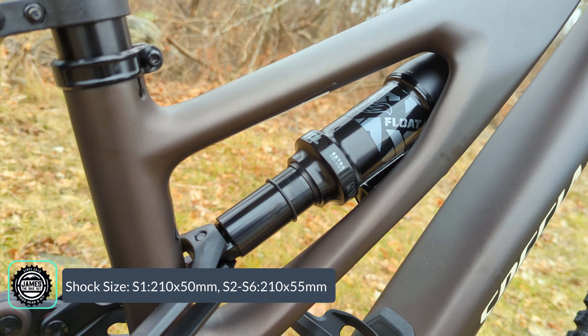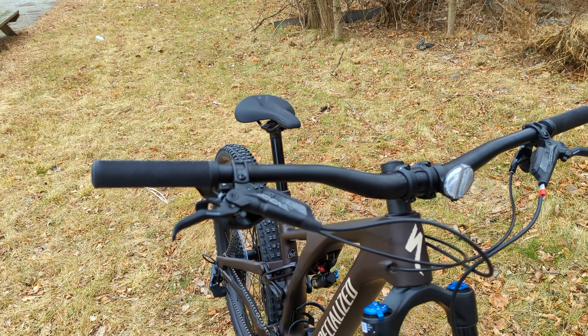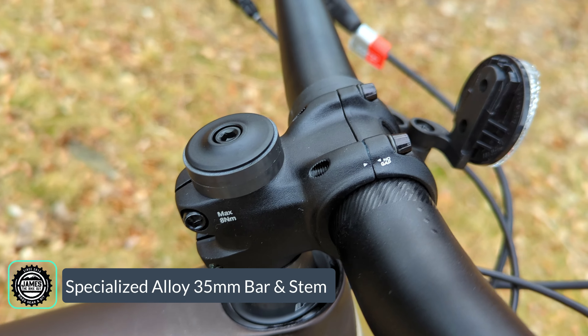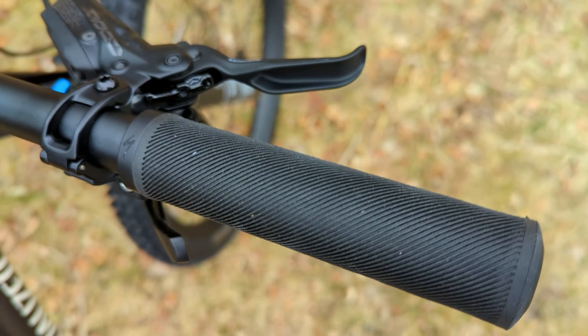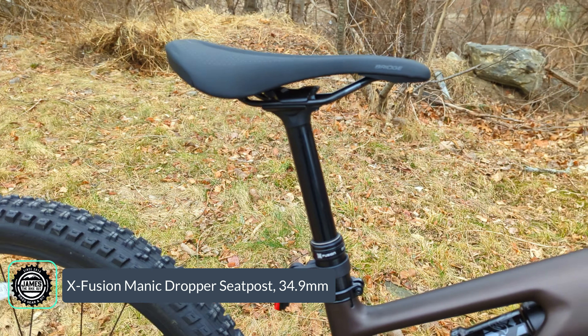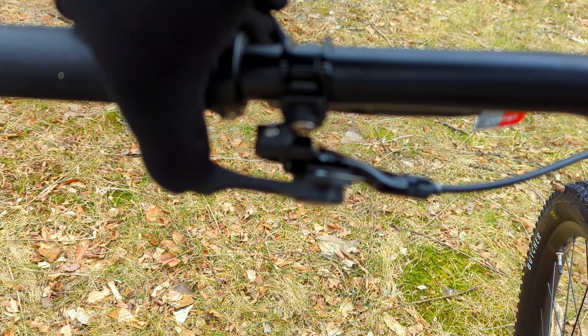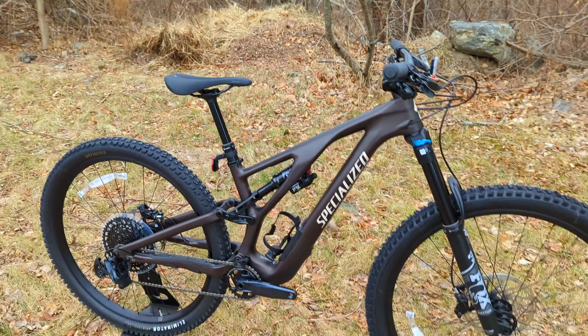The cockpit componentry is all aluminum, running a Specialized alloy handlebar that is super wide at 800 millimeters with a 30-millimeter rise. It has a short stubby stem with a 35-millimeter bar clamp, and nicely specced is a set of Specialized lock-on grips. Moving to the back, a Body Geometry Bridge saddle is mounted on an X-Fusion Manic dropper post, which comes in a variety of drop sizes based on frame size. It operates with a 1x-style lever on the handlebar, dropping the seat with body weight or lifting back up when weight is off the seat.